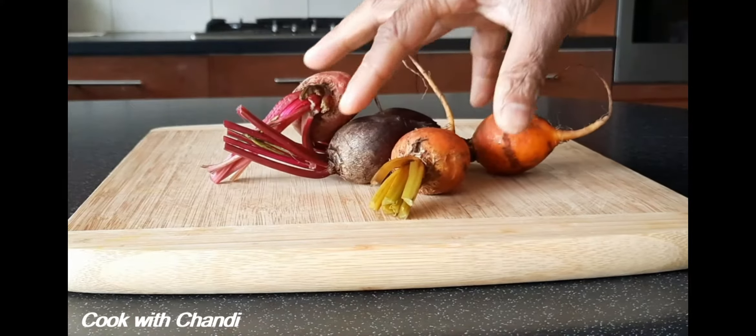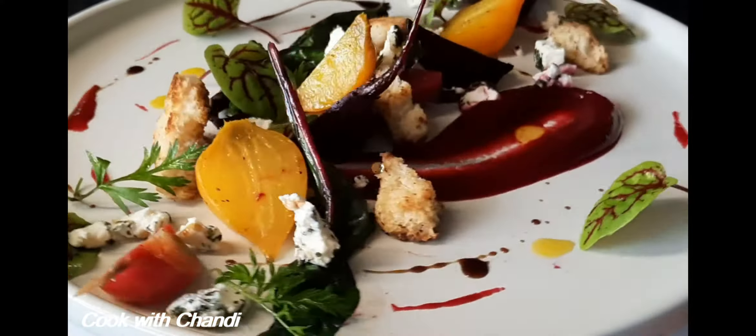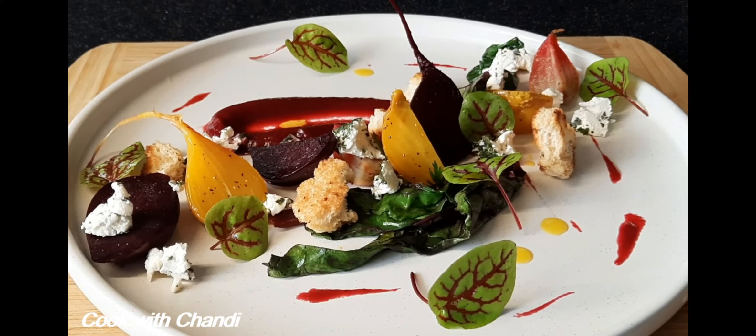Hi everyone, welcome to my channel Cook with Chandi. Today I'm going to show you how to make a beetroot salad with goat cheese. Let's see how I'm going to make it.